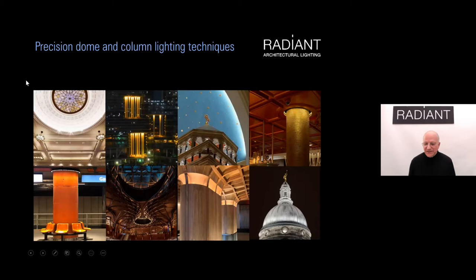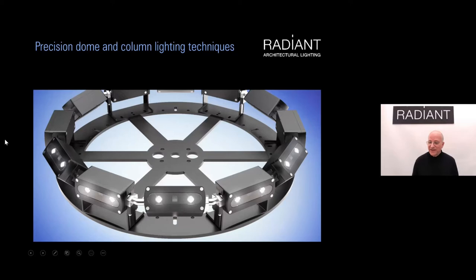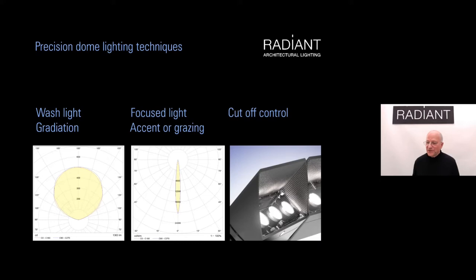Here are some of the projects we'll look at, based around the world — London, Dubai, Hong Kong, and many other cities. This is one of our flagship ranges, the 3D LED Flex — the 40 — particularly suitable for lighting domes and columns because we can make rings from it. Even though we have a circle, the modules can adjust independently, giving us total control over the lit effect on curved surfaces. There are three basic ways to light a dome.